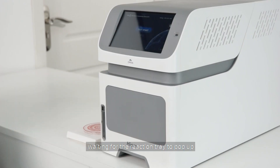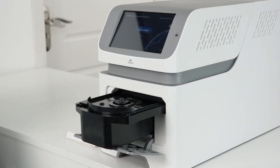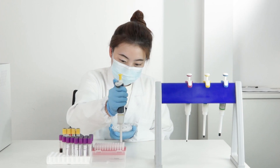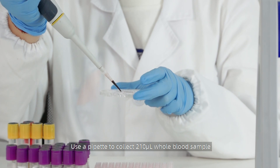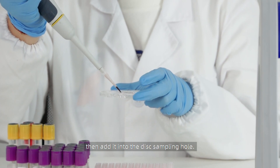Wait for the reaction tray to pop up. Use a pipette to collect 210 microlitre whole blood sample, then add it into the disc sampling hole.